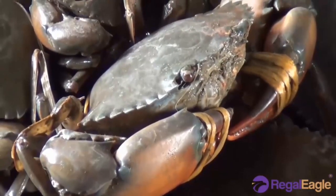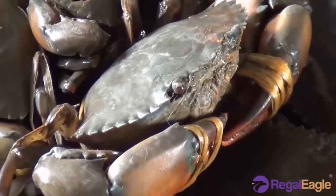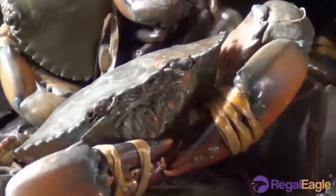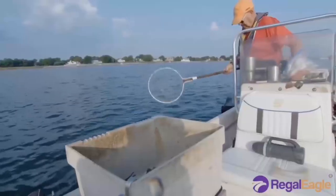Species such as fiddler crabs live in burrows in sand or mud, where they stay during the winter and high tides.